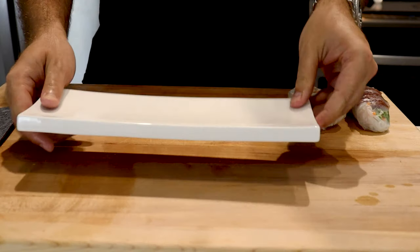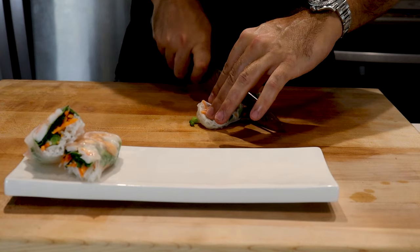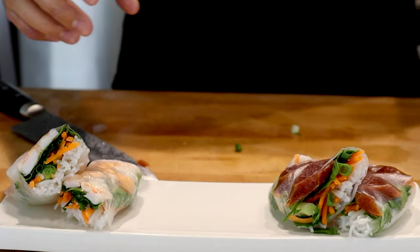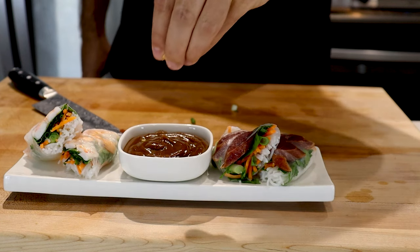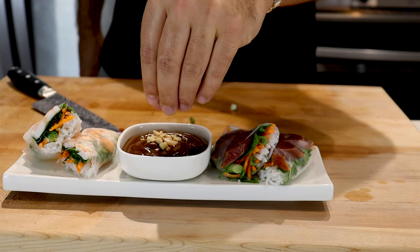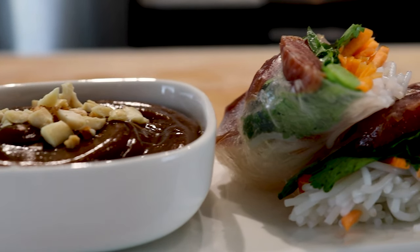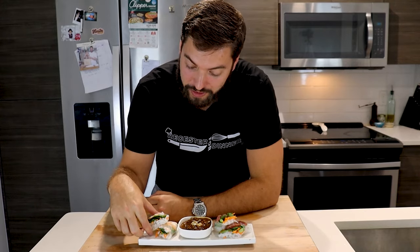To plate, grab a nice long plate. Cut your shrimp spring roll at a bias, do the same with your sausage spring roll. Place the peanut sauce in the center and finish it off with a little sprinkle of chopped peanuts. I can't resist — I've got to take a bite. I'm going to start with the shrimp — oh yeah, that peanut sauce looks fantastic.